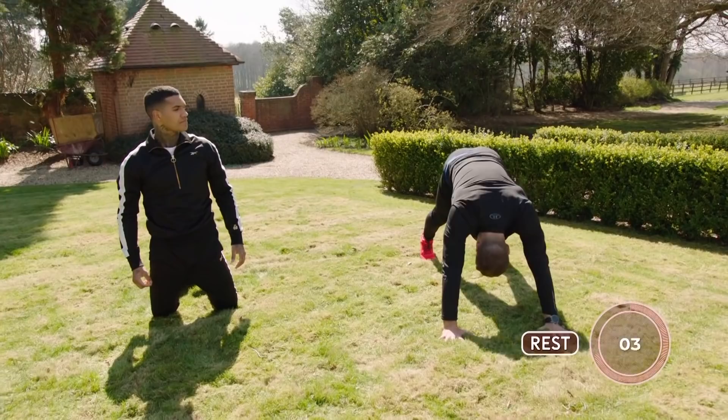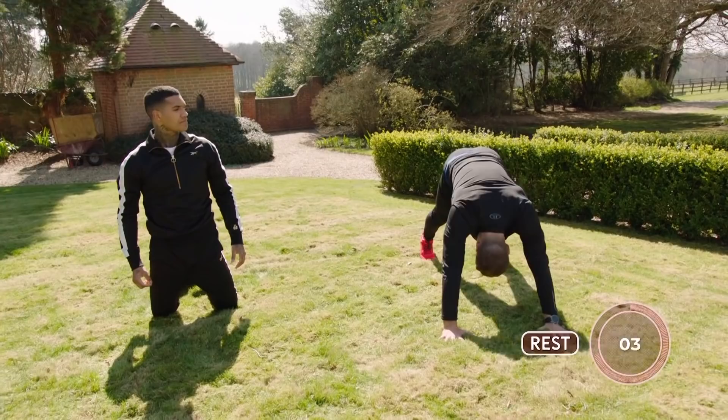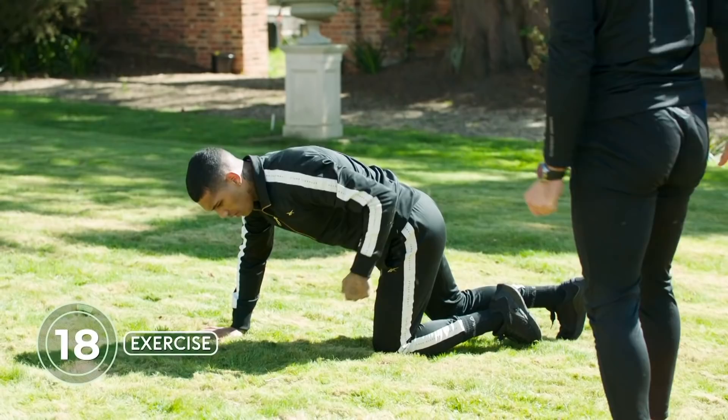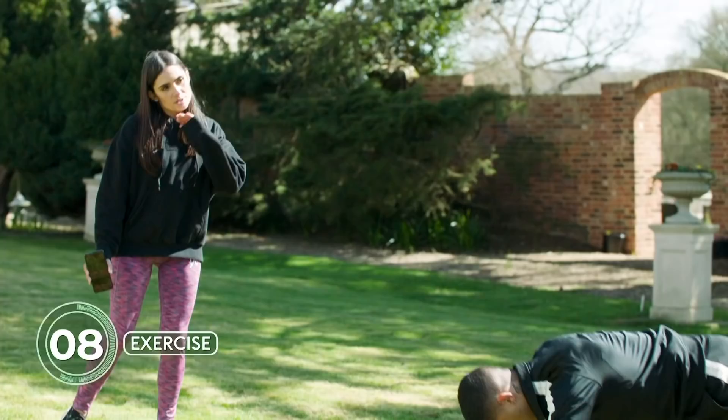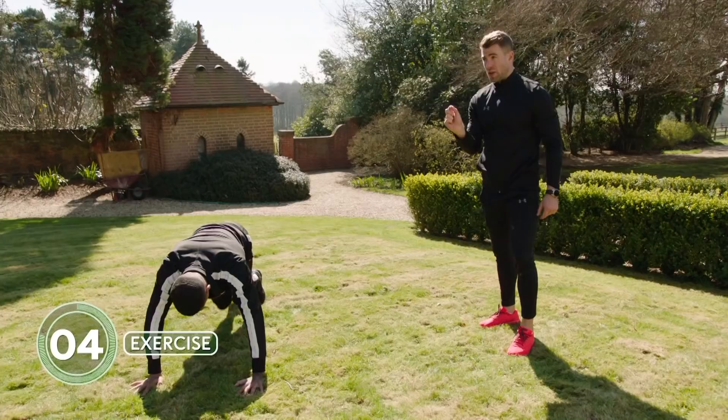In this position here, you're going to go mountain climbers. Chest in line with your hands — we don't want to be too far back or too far forward. Nice and strong, nice and fast. We're working 20 seconds. This is really going to increase the heart rate. Great little upper body workout as well, working that core. This is the fat burner — increasing that heart rate. You want to get the technique right first, then we can increase the tempo.